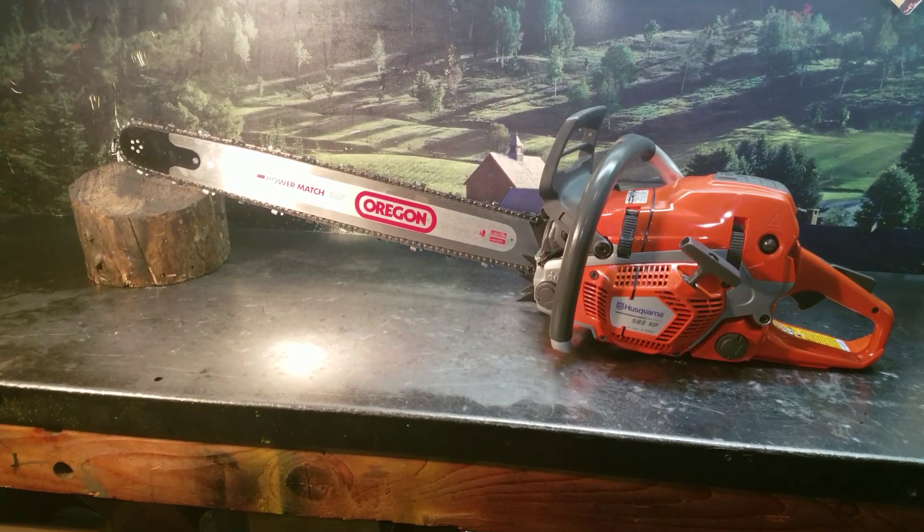Hey everyone, welcome to Shop Talk. We're looking at Brandon's chainsaw. He's from Lynchfield, Maine.